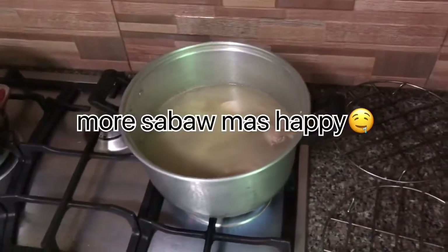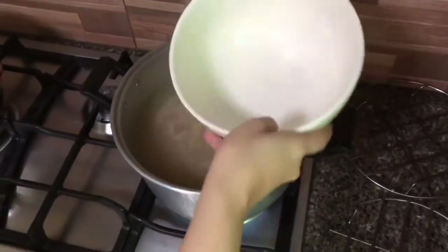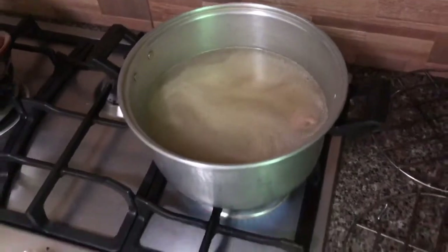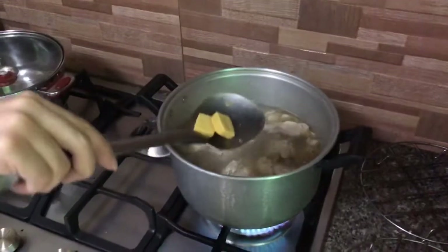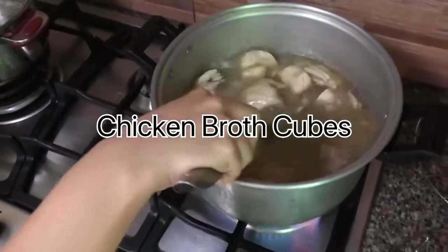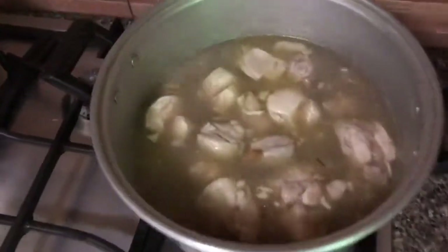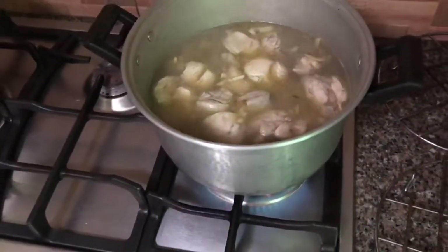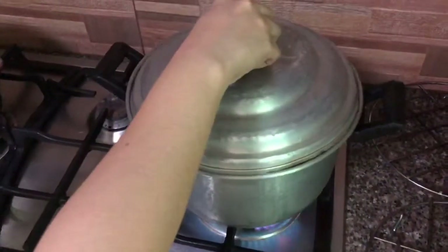Medyo kulang pa, dagdagan ulit natin. So kung sa tingin nyo okay na, takpan natin. Then another 5 to 10 minutes, pag kumulo lagay na ang ating chicken broth cubes — dalawa yung nilagay ko. Medyo masarap and spicy ito, takpan na natin.